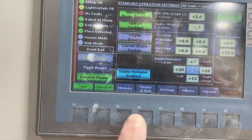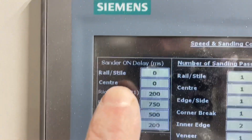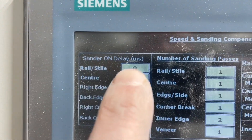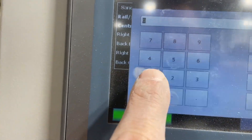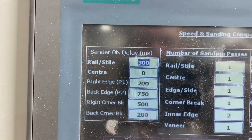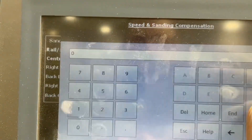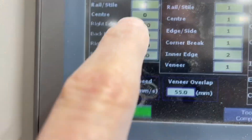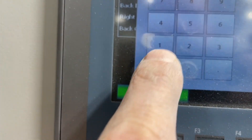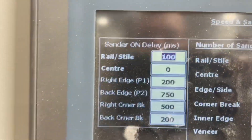You've seen the two extremes now — just like the three little bears — let's show it to you just right. But before we run the sander, I'll show you the settings; it's just a couple of clicks. You hit settings and go to sander on delay. We control all of the sanders with a delay. The first time we set it, we put a 300 millisecond delay, and you saw that was turning on way too late. The next one we set at zero milliseconds and it was coming on a little bit too early.